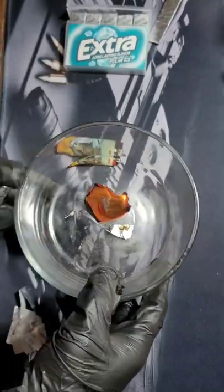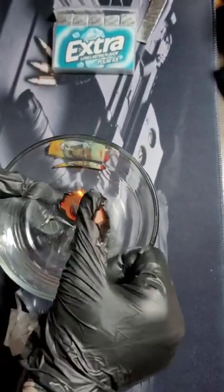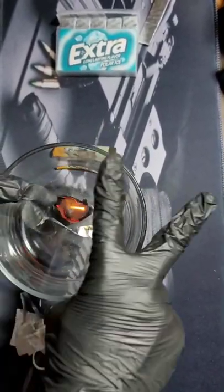Help me! The battery trick really worked — as you can see on my gloves. I'm out!